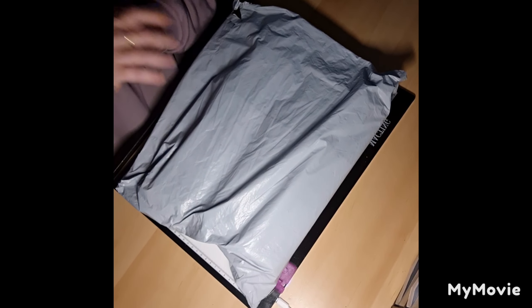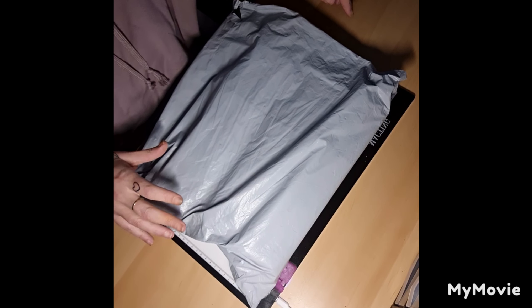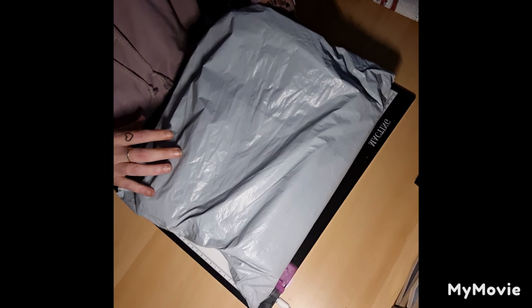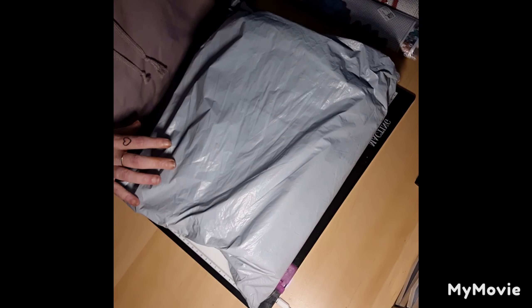Hi, this is the second part of my Fan Sales haul. Sorry about the light, I don't know why it's so dark in here. I have already opened them — I was a bit excited to have a look.